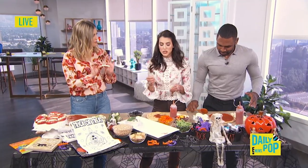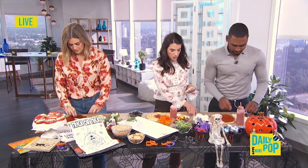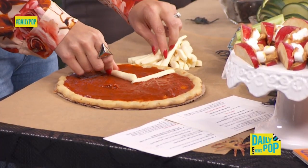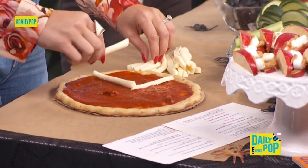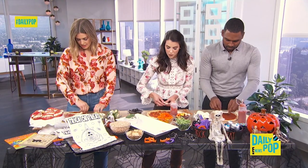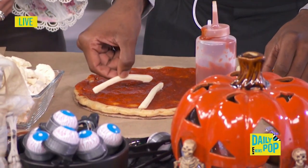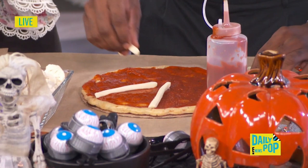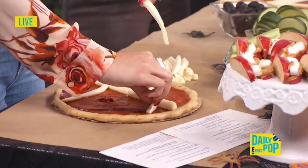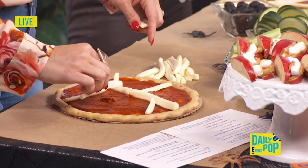So what is this — string cheese? String cheese that I cut into fours. You get organic string cheese. Do a little cross and make it go all the way around your pizza. Your spider web can be as big or small as you like.